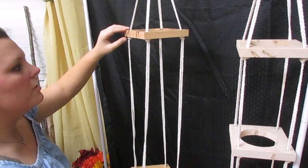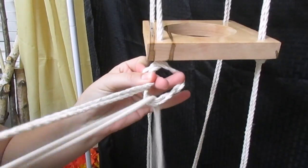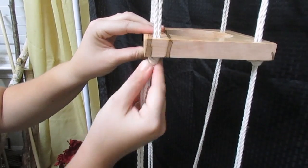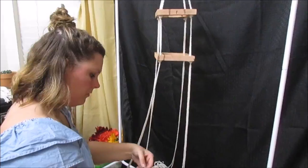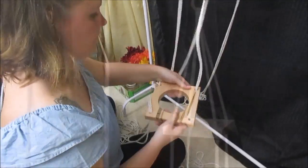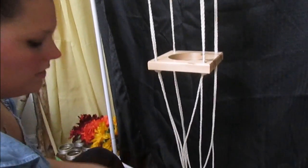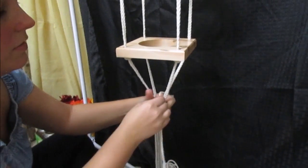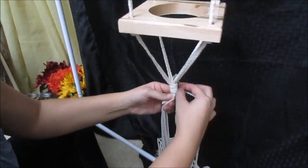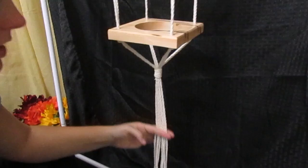Now that we've got the top piece level, we're going to do the same thing for the next 2 pieces, and then repeat the third. Now that we've got all 3 tied off, we're going to do another gathering knot at the bottom, so you need the half arm length of string again. We'll gather our string and continue on to do the gathering knot. Now we have a lot of extra string, so I'm going to cut it at whatever length I feel.